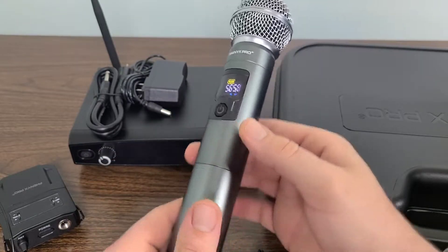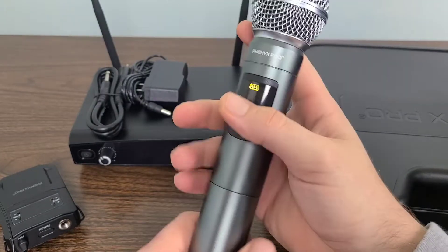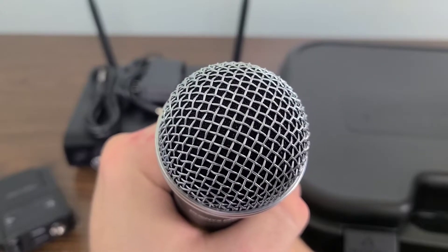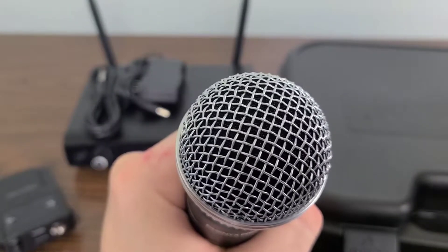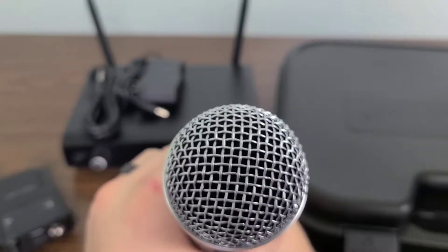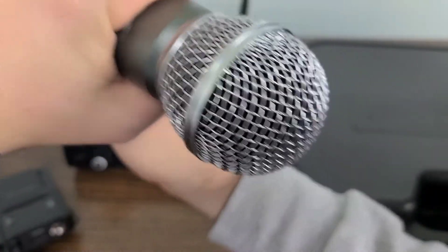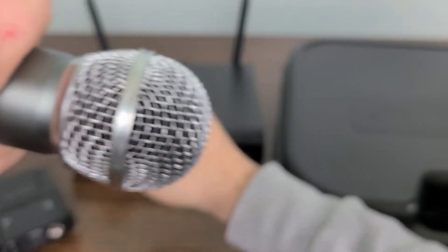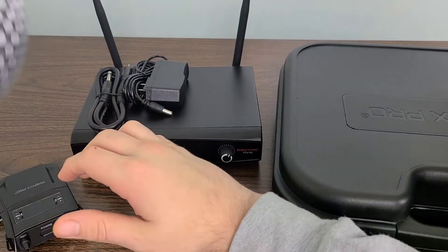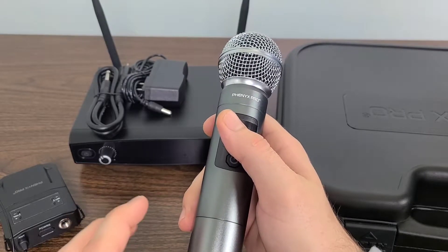So absolutely fantastic device. I think it is just a little bit long — I'd like it to be a bit shorter. But actually if it were shorter, you couldn't get into the rock-and-roll stance and hold it with both hands, you know what I'm talking about. If you're doing karaoke, sometimes you're in that moment and you need two hands on the microphone — creates a whole other effect. So definitely let me know what you guys think about this product. I had to throw a little bit of humor in there.